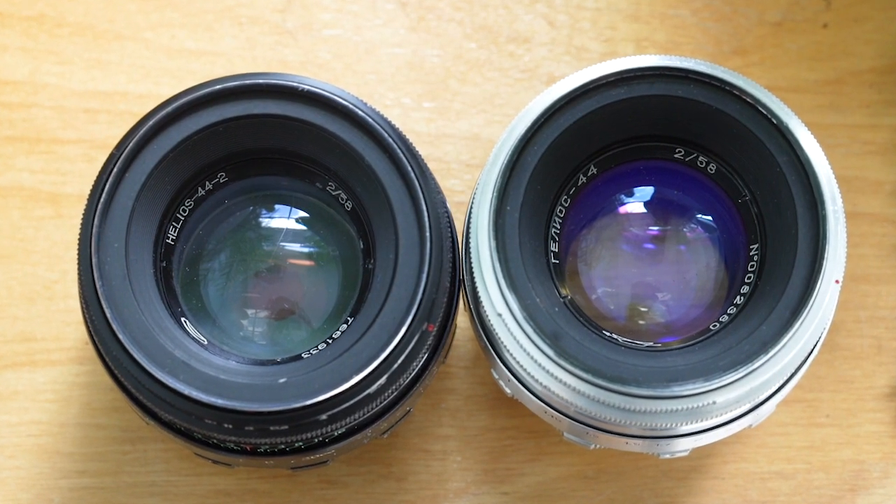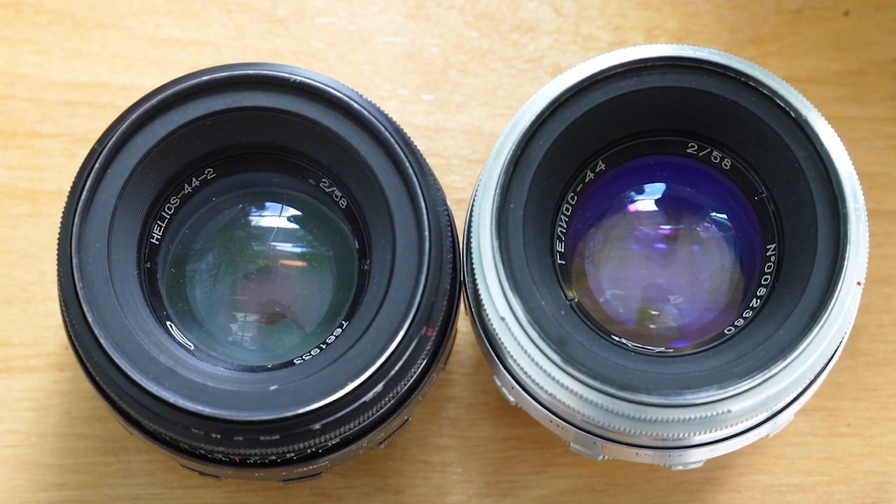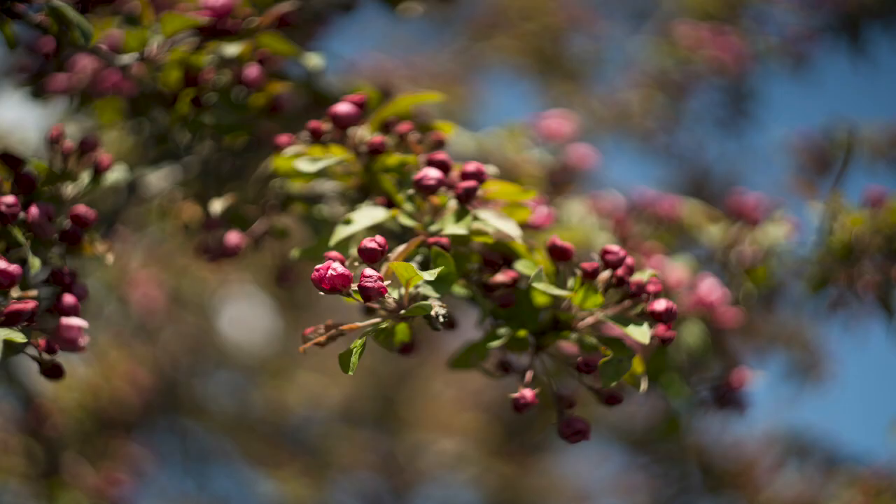The Helios 44 and 44-2 has manual aperture with dual aperture rings — that's definitely a system that I like. The reason for having this lens is because it creates, in my opinion, literally the best swirly bokeh effect.